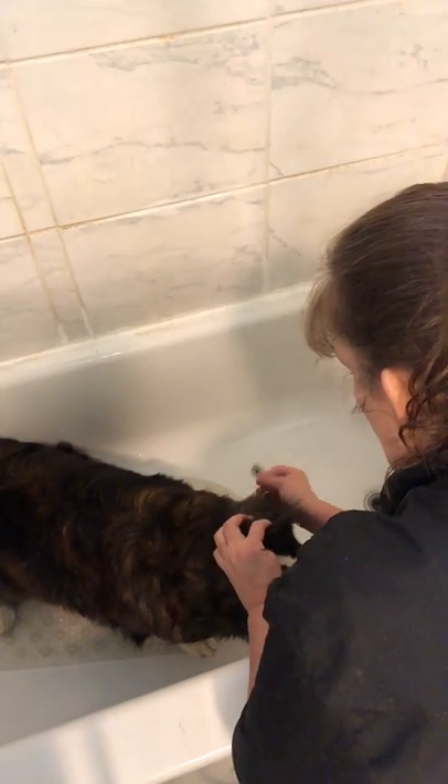We had a good size mat up here in her hair. The importance of brushing a dog before they get into the tub is — like I said, we had a nice mat up here. If you give them a bath before you brush them out and they have mats, the mats will bind up even tighter.